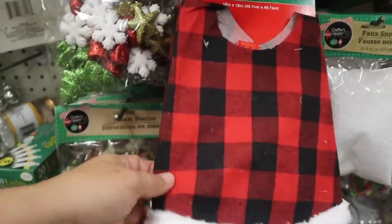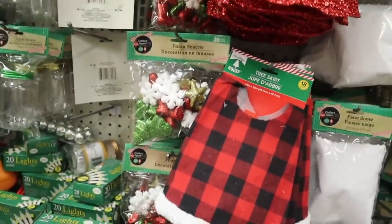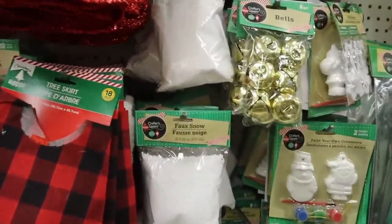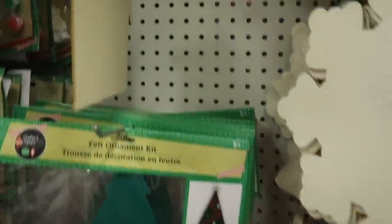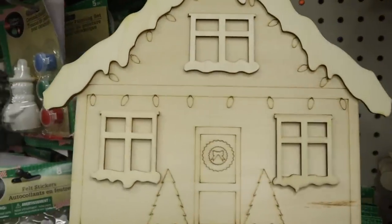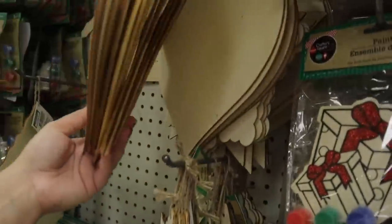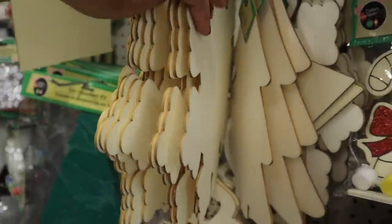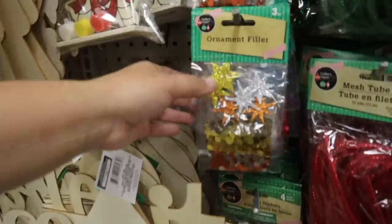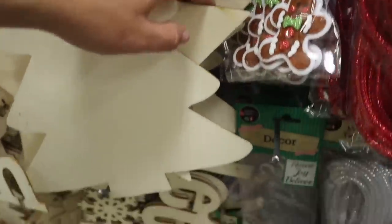They have this tiny tree skirt — I got it, it's really cute. They are really loving the black and white buffalo check right now. I also thought these were so cute — the little unfinished wooden pieces. They have a star, a snowflake, and a tree shape. And this is ornament filler felt stickers.